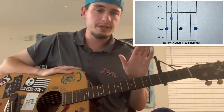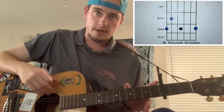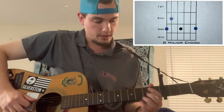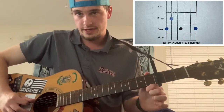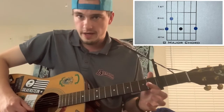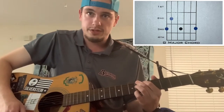For this, you want to imagine the first fret after the capo as the first fret of the guitar. We're going to play a G major, which we've done before. Take your middle finger and place it on the low E string, the first string down. Then put your index finger on the second fret of the A string, which is the second string down. Then place your pinky or ring finger — whichever is more comfortable — on the third fret of the high E string, which is the last string. All together, that's a G major chord.